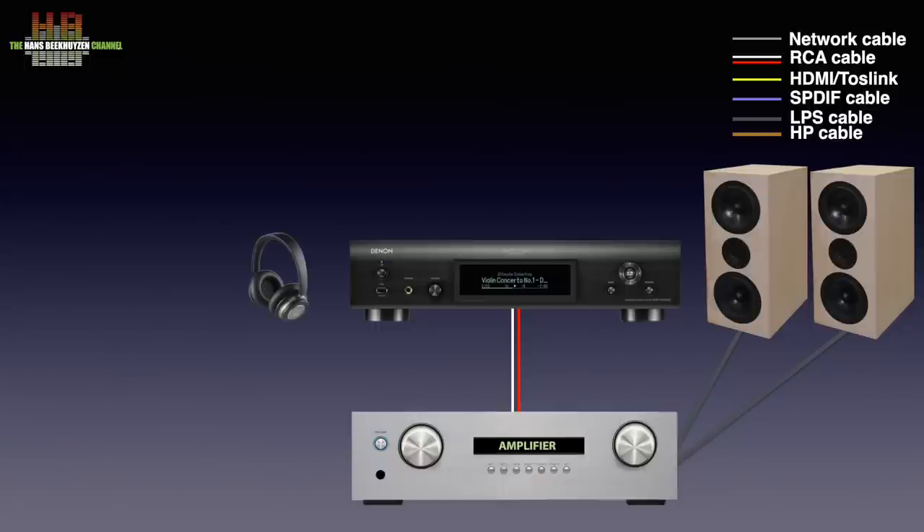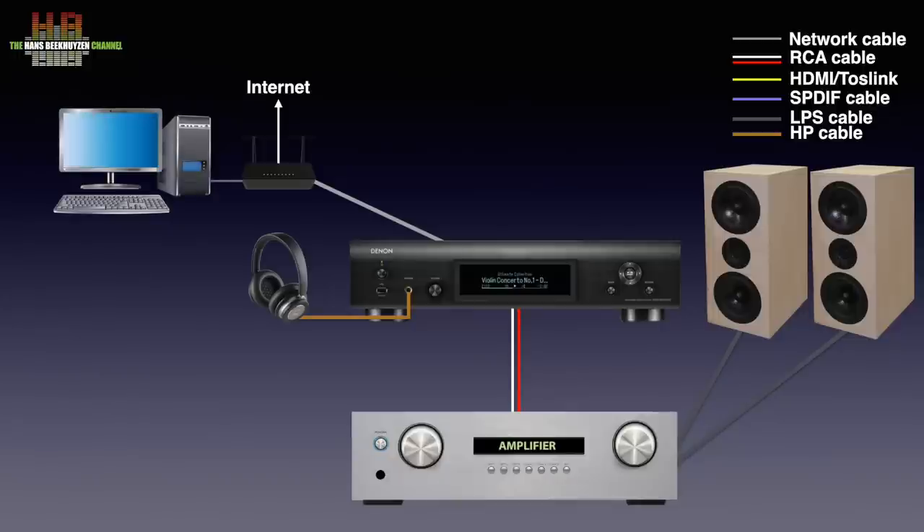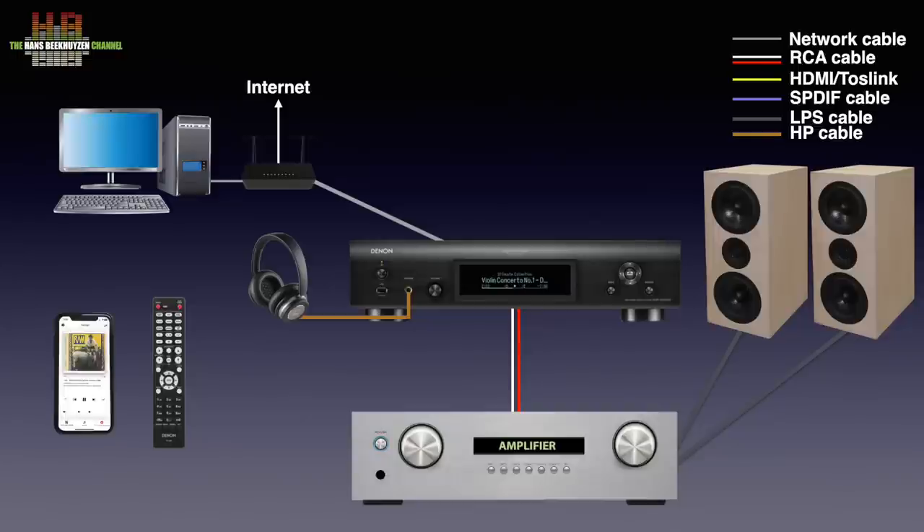A pair of headphones can be connected to the headphone output on the front. The DMP2000 connects to your router over either WiFi or Ethernet cable to access streaming services and radio stations on the internet. If you have a computer or NAS holding music, it needs to run a so-called DLNA server program so the DMP2000 can play that music too. It can be operated using the supplied infrared remote control and the display on the front, or with the HEOS app on smartphone or tablet. This app is available for free on Android and iOS app stores and is also needed if you want to use the DMP2000 in a multi-room setup with other HEOS network players.